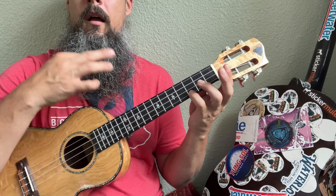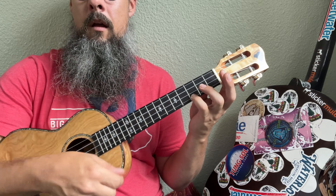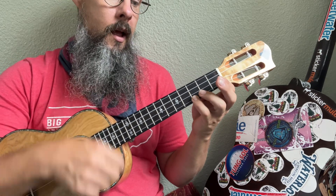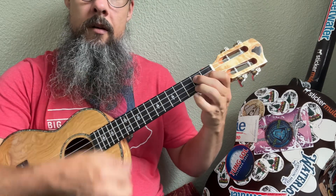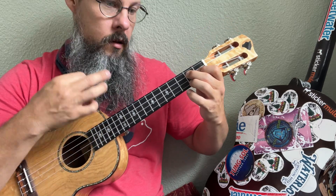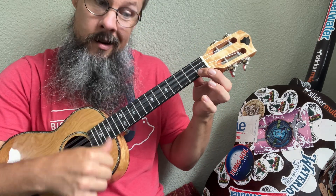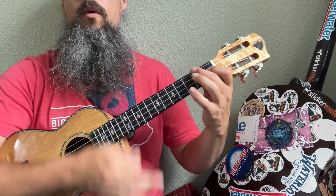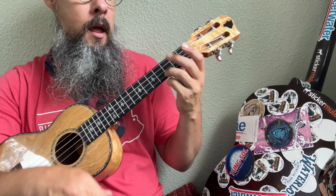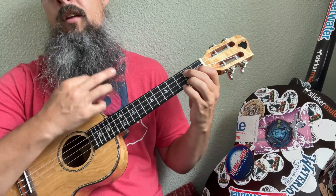Slow down. Oh, when the sun goes down and burns the top — on the G7. Hold it. And your shoes get so hot that you wish your tired feet would move — back to C. C7. Under F. Down by C major, the C. On a blanket with my baby. G7, back to the C. That's where I'll be.